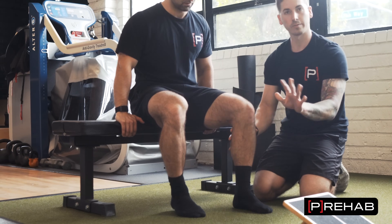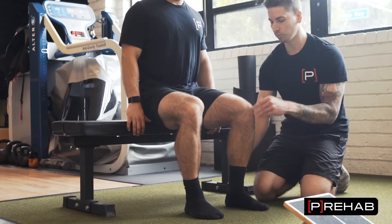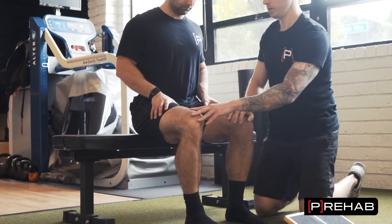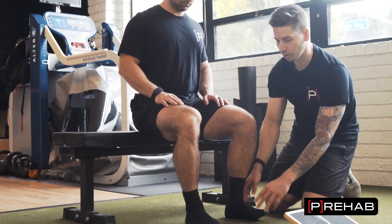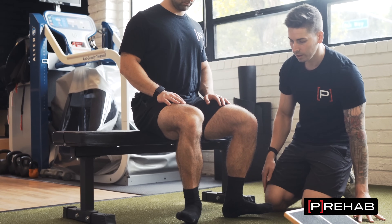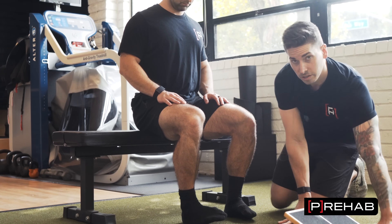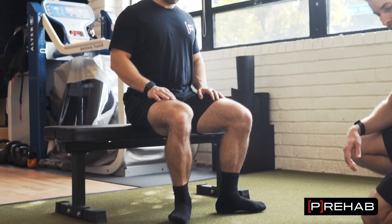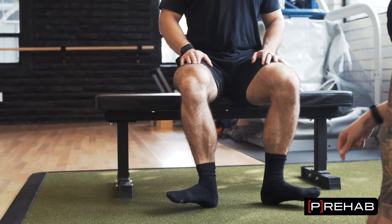How do we assess tibial rotation? We're going to have Arash seated here with his heels right under his knees. Arash, keeping your thighs still — don't let them come in or out — I just want you to rotate both feet out as far as you can, and now rotate in as far as you can. If you want to bring the video over, we can get an appreciation for how well he moves. I want those heels directly under the knee.